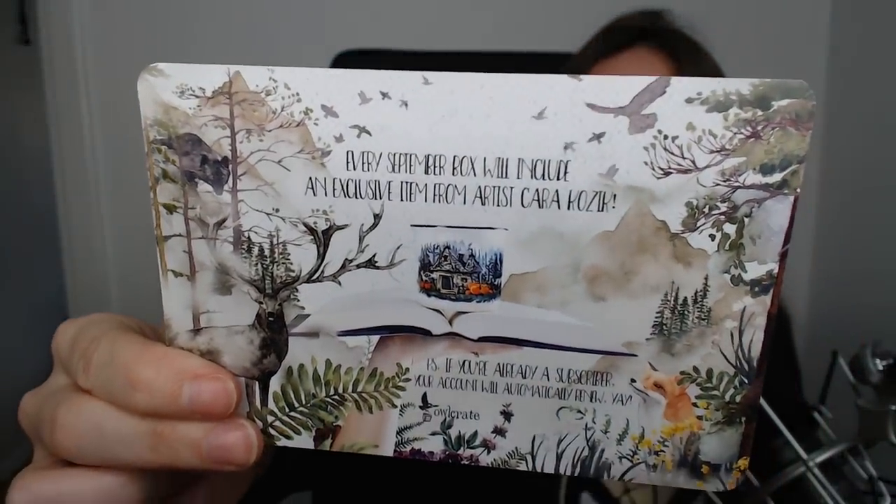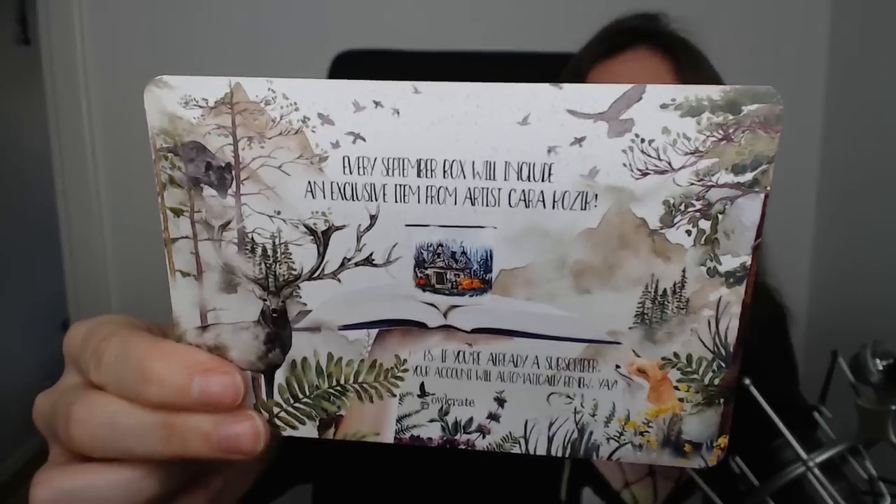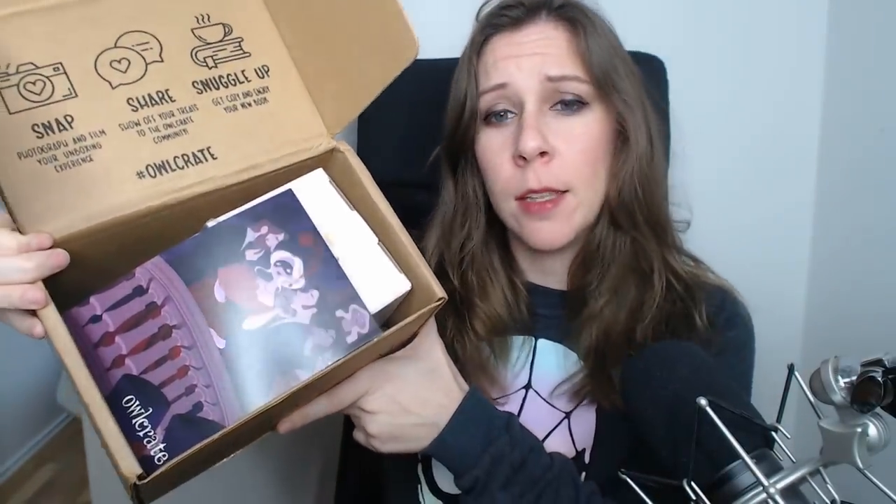Overall the August box was pretty good. I'm not a fan of the ring and I'm not sure I'll use the mirror — maybe I'll take it on vacation. The thing I like most is probably the book itself, but of course the tea towel too — I'm going to use that. I'm a huge fan of Throne of Glass now. Our second box in this video is the September box, themed Masters of Disguise.